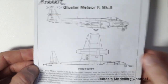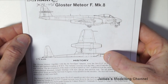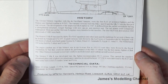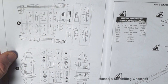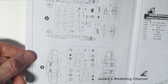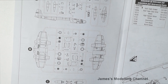On the front of the instructions there's a side profile of the Meteor and then half of one side. Inside there's a brief history and some technical data at the bottom. Opening up, you have the kit parts diagram, and at the bottom some assembly symbol options.